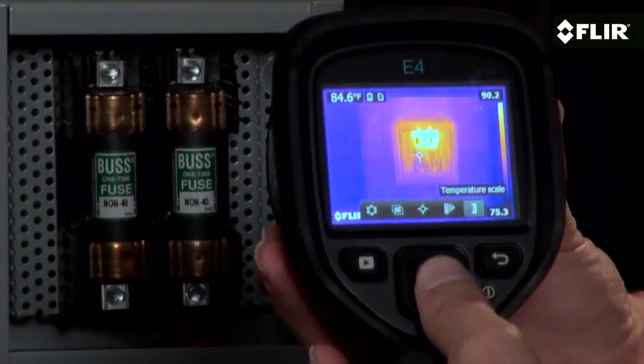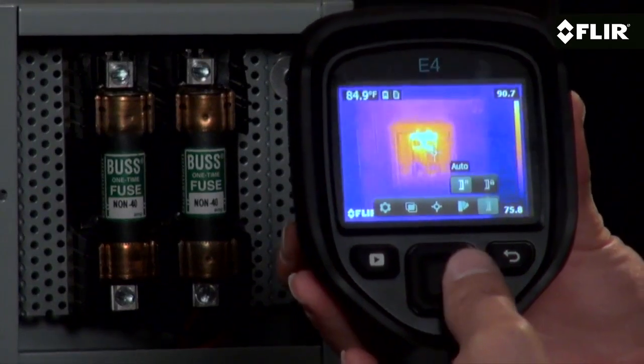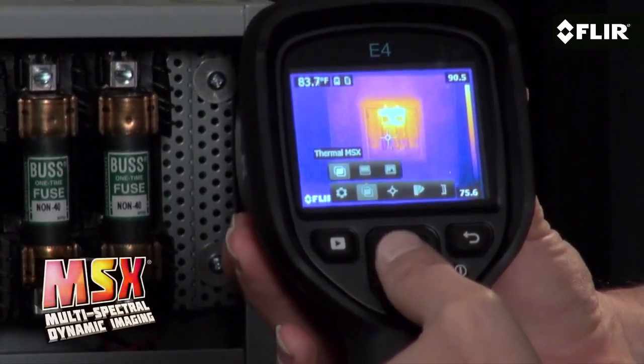The E4 automatically determines the temperature range in the scene, but if you find a certain image contrast that gives you the detail you're after, you can lock it in for better results. The EZ interface also gets you to imaging modes like MSX.